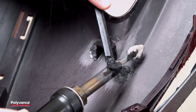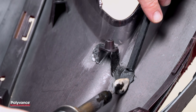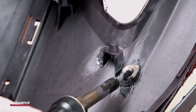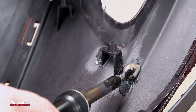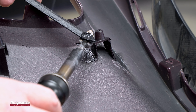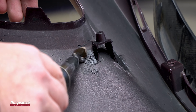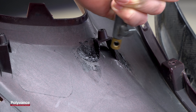Melt some FiberFlex rod and place it on top of the mesh, then smooth it into the bumper. Continue laying down FiberFlex until the mesh is covered — it is best to work in small sections instead of using a lot of rod at one time. Cover the mesh on the other side using the same method, just melt the FiberFlex and smooth it over the mesh into the plastic. Allow the FiberFlex to cool naturally or force cool with compressed air.